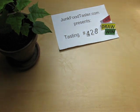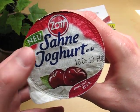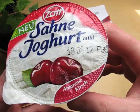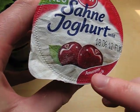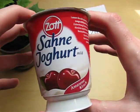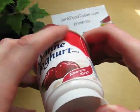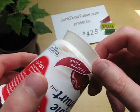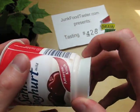This is junkfoodtaster.com and this is Sot Sane yogurt mild, which means cream yogurt. This is obviously cherry — a special cherry Maraschino. 150 grams. What I don't like is like this here: they're cheating the height of the yogurt.